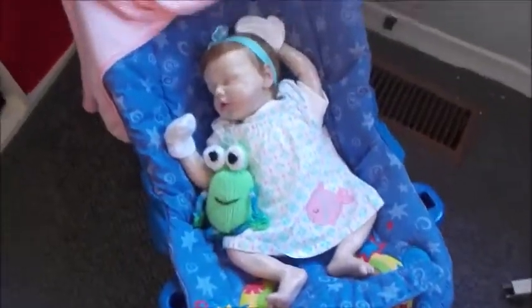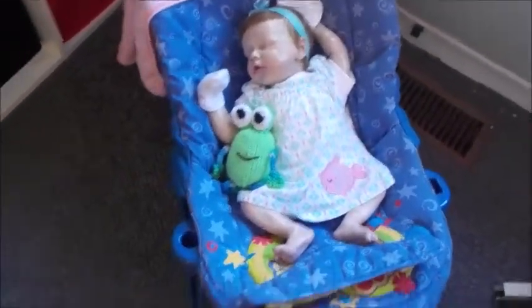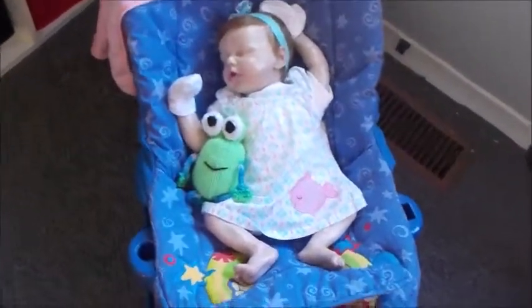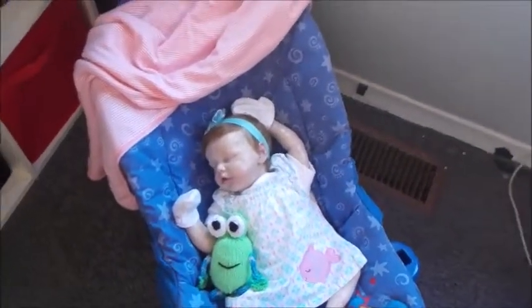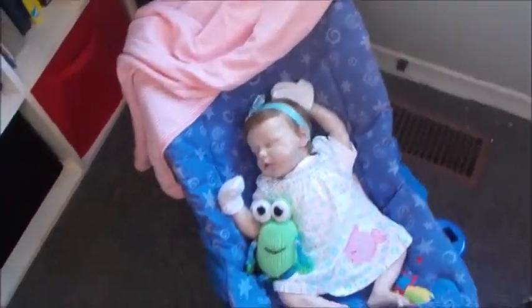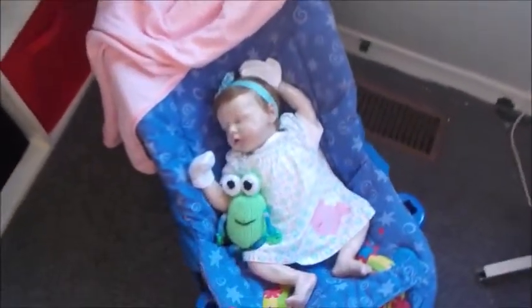Hi there! I am back, and Rylan is looking adorable in her new outfit in the bouncy chair. I just moved a whole bunch of stuff around, so there's like an echo in here now. That's what happens when you clean your room.